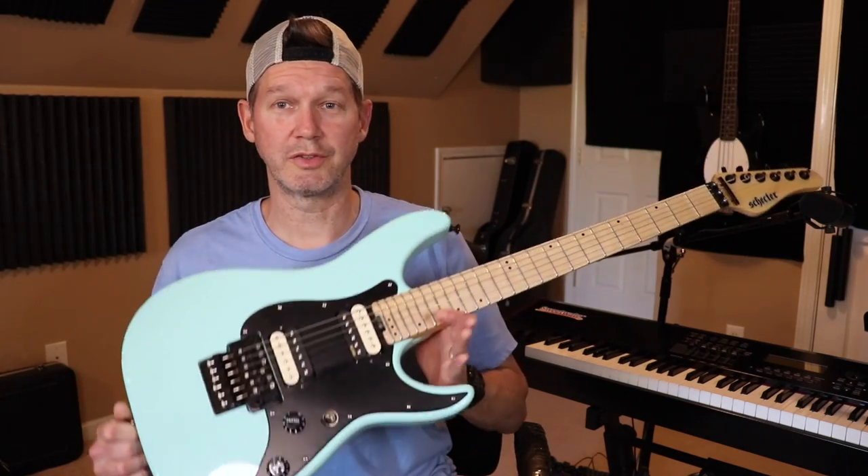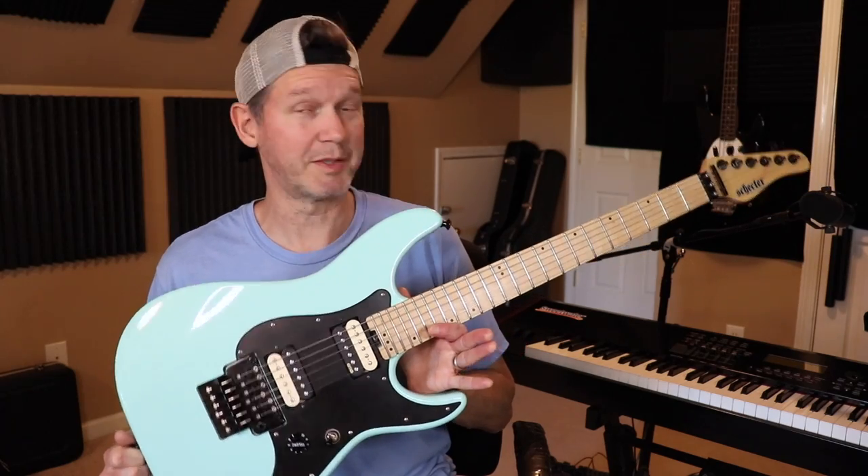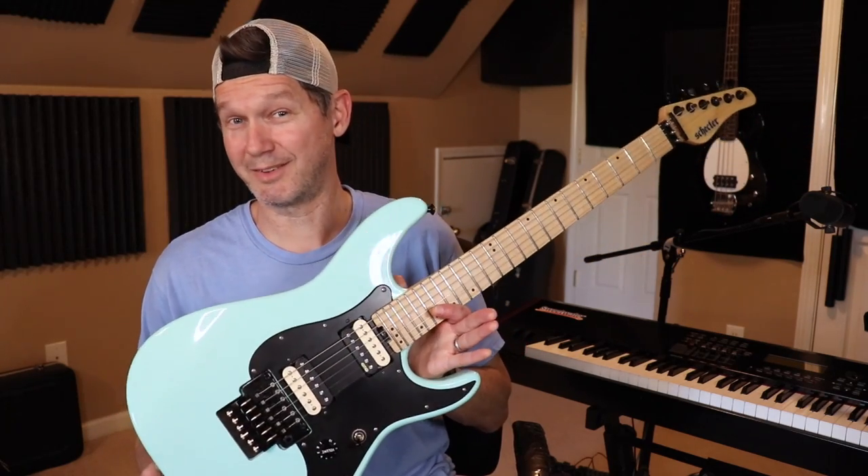For affordable guitars, especially to mod out, this is a really good one.